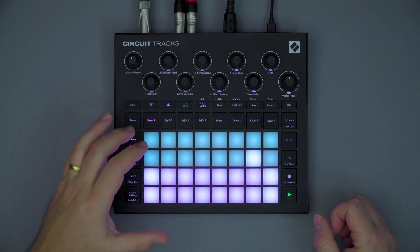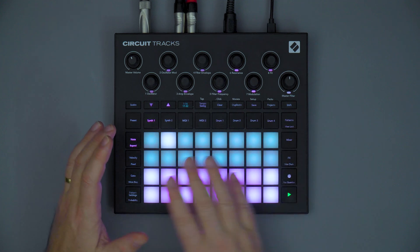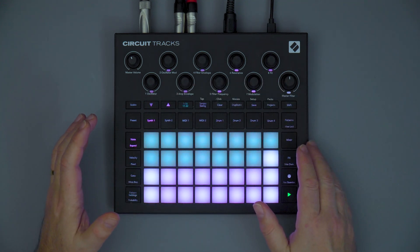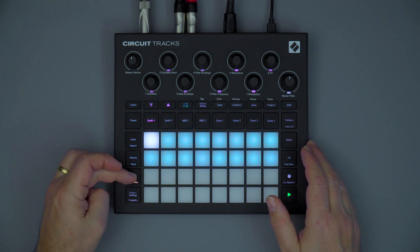Circuit Tracks builds on the original Circuit with a number of great features. Whilst the form factor is very recognisable, you'll find several powerful new updates that take making music with Circuit Tracks to the next level.